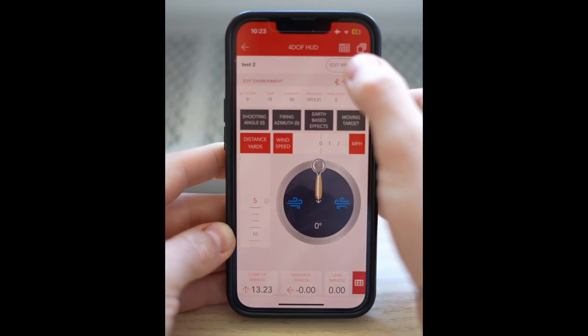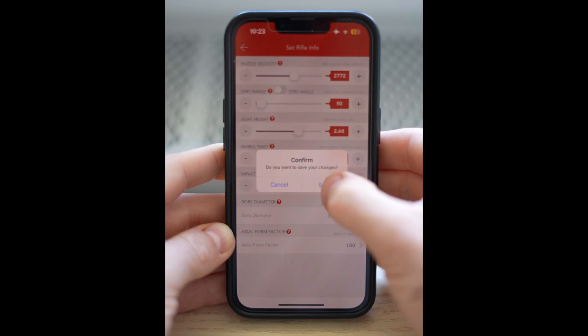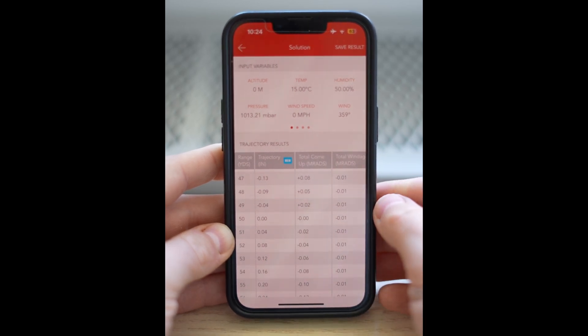Let's go back to our zero and change it to something more radical — let's go to a 50-yard zero. Now when we go back to our table, at 50 yards that's where we zeroed — point of aim, point of impact.